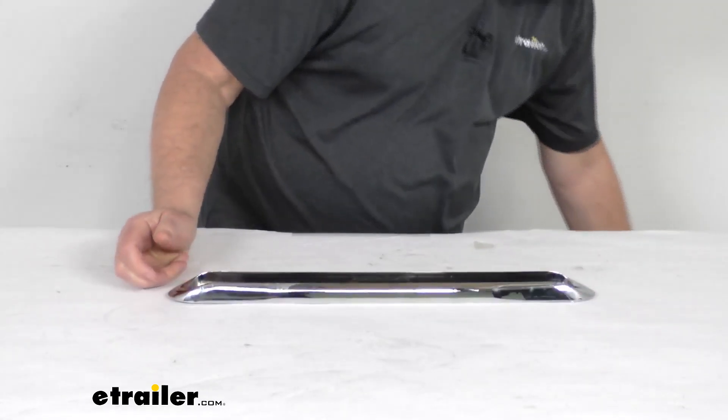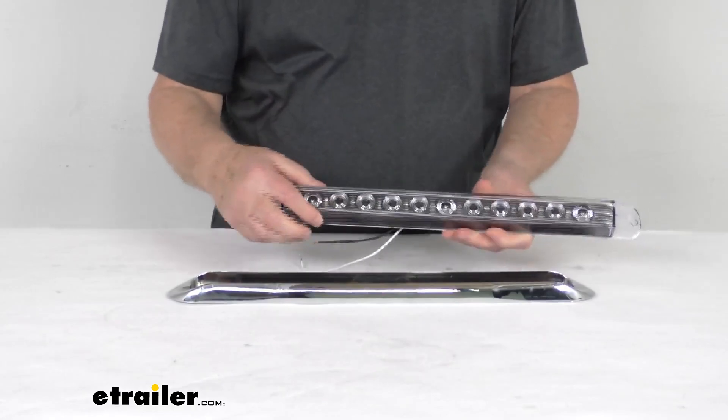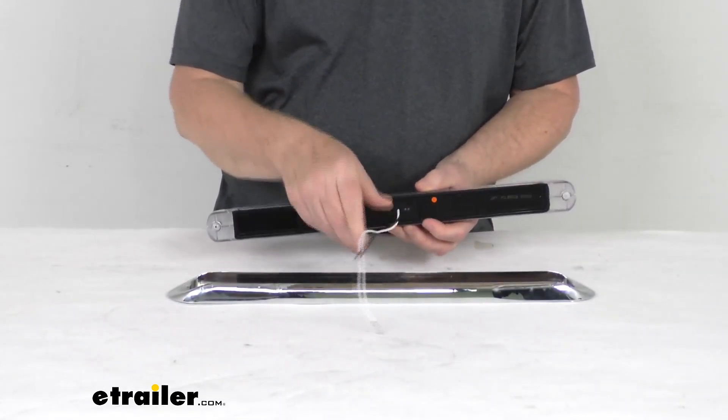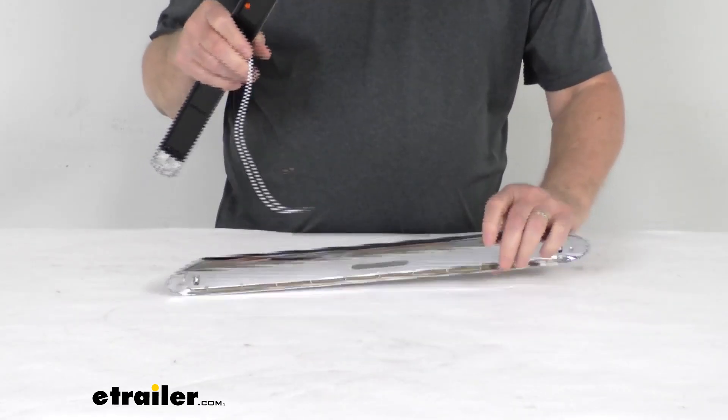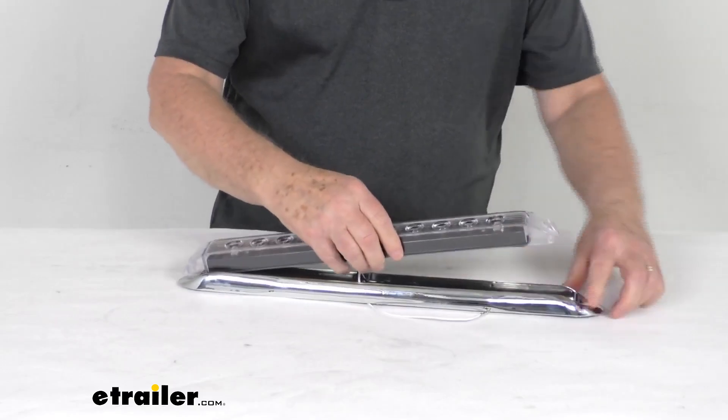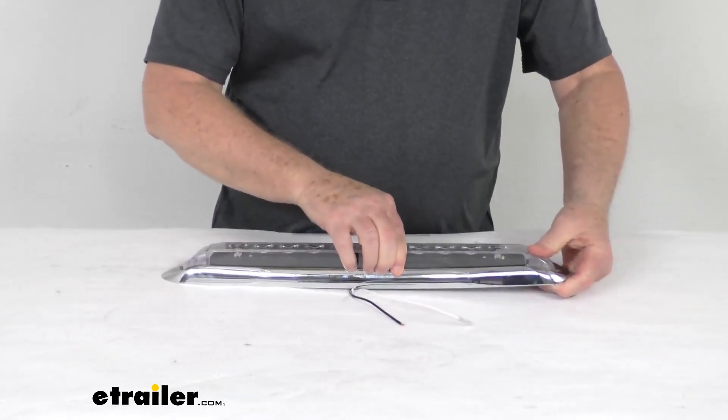I happened to pull one of those just to show you how it works. Here's one of those lights. You can see the two wires — power and ground — are right in the center. The base has a cutout for that, so you just put your wires through the hole. Then when you drop it into the base, it's a snug fit.